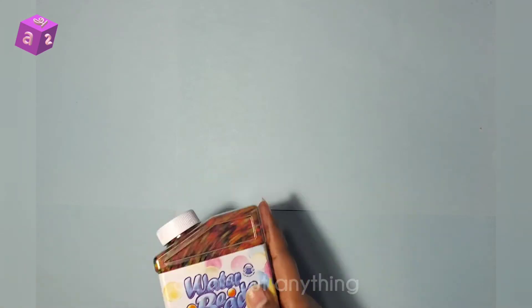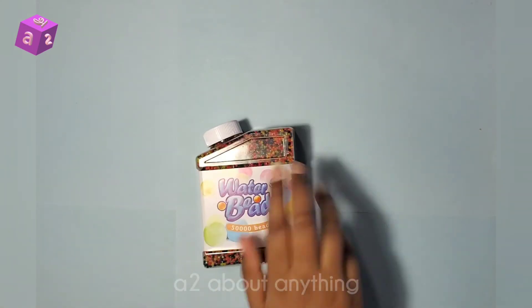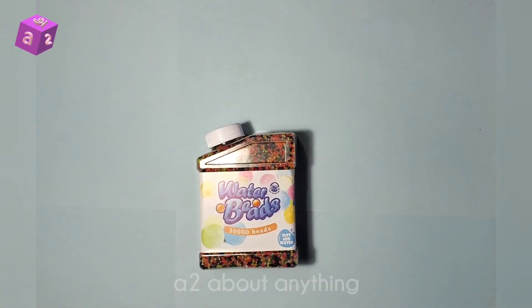I'm going to put just some of these water beads into a glass container and see how long it takes for the water beads to grow. I'm also going to see how big the beads are, so I'll see you guys right after these beads expand.